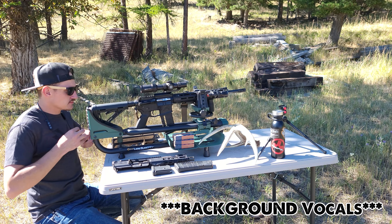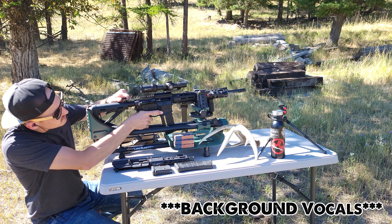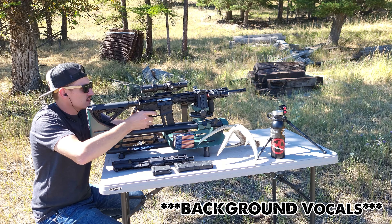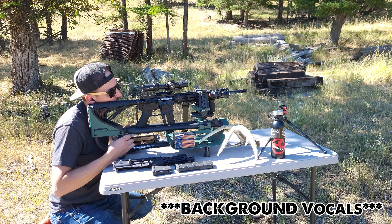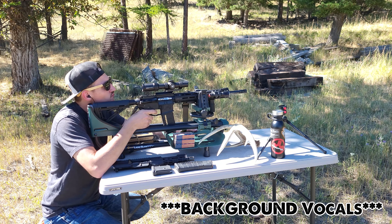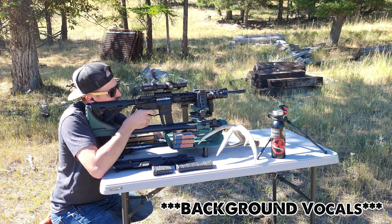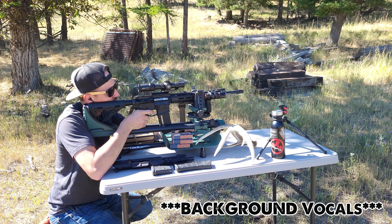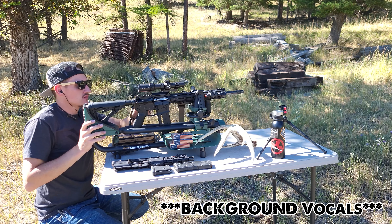These Aero Precision bolt carrier groups are the highest rated bolt carrier groups on OpticsPlanet, so I expect a little bit better. I have pretty much nothing but Aero Precision here — their entire Aero Precision upper, lower, buffer tube, Ballistic Advantage barrels, gas blocks, gas tubes. So I'm a huge Aero Precision fanboy and I've had nothing but good luck with them until now.